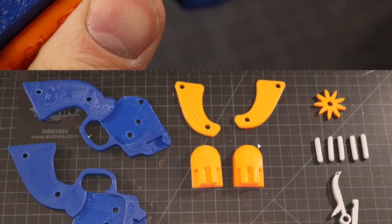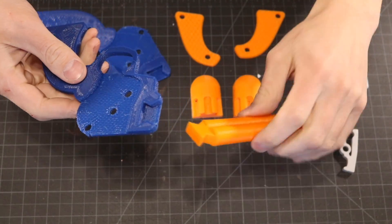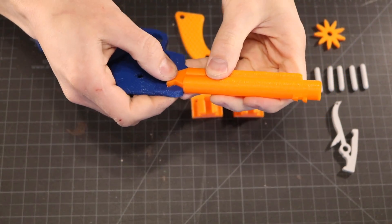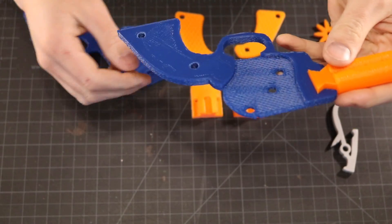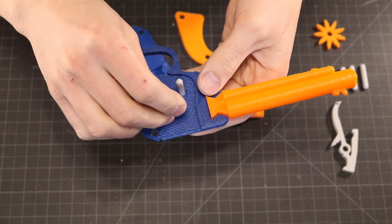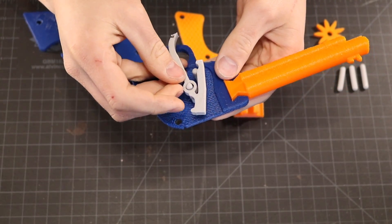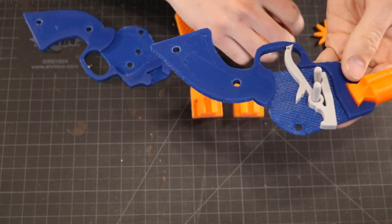Alright, let's put one together. Here are all the pieces you'll need. The first step is to snap the barrel into one of the halves of the grip. Next, take the pins and start placing them on the inside of the body. I printed the pins and the trigger in ABS, because you want them to be a little bit flexible — if you print them in PLA, they might break when you pull the trigger.